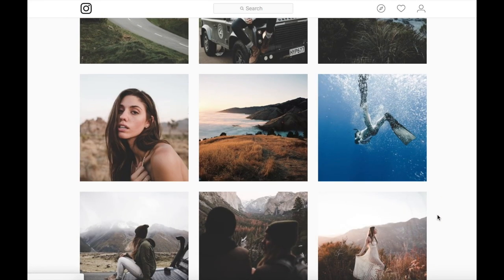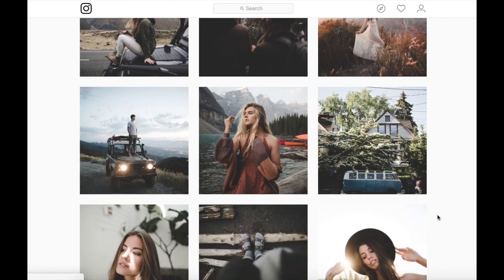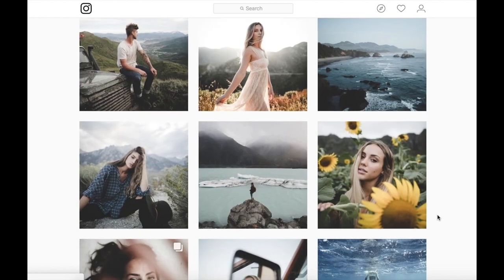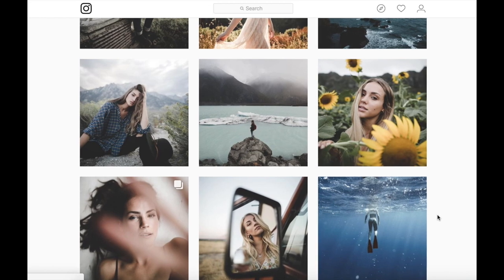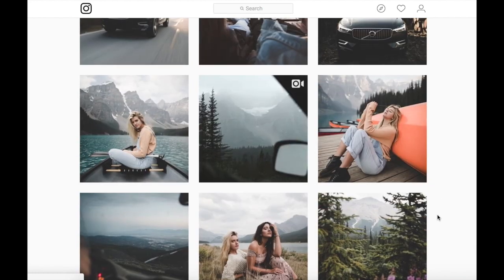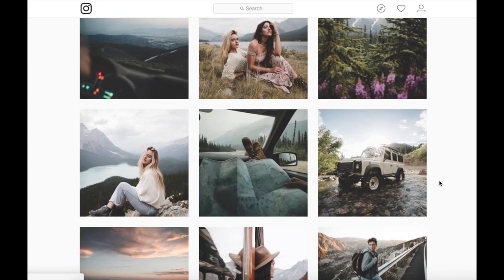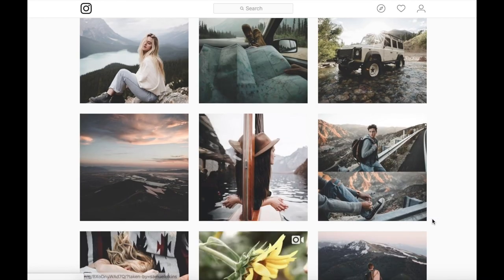From watching Sam's videos, I believe he uses the Canon 1DX and has two go-to lenses: the Canon 35mm Mark II and the Sigma 20mm 1.4 Art. These allow him to achieve a pretty shallow depth of field, which also adds to the dreamy, moody look. He's obviously very good at posing his models, so let's get into Lightroom and see what we can do.